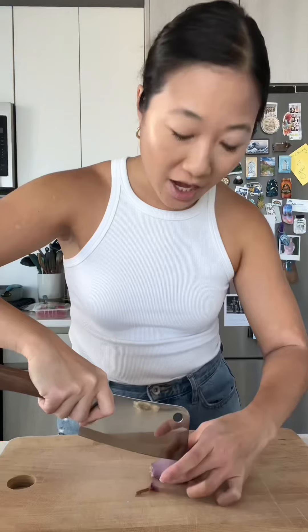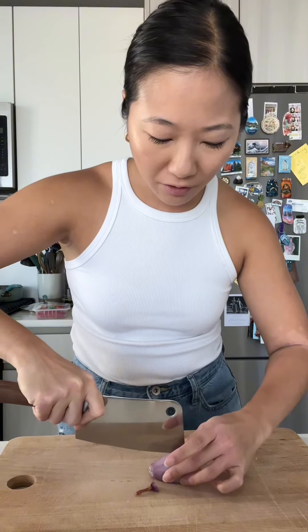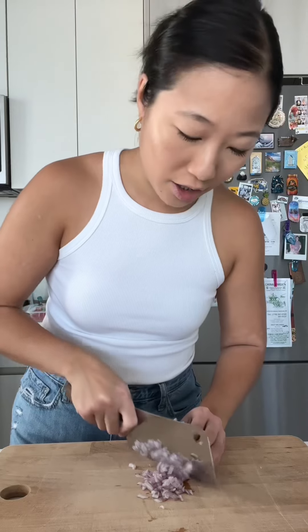This is so good. This is my Vietnamese style burger. Let's make it. I've been craving a burger, but also Vietnamese food, so I figured why not just make a Vietnamese style burger. This is kind of a play on bun cha, which is the traditional dish in Northern Vietnam.